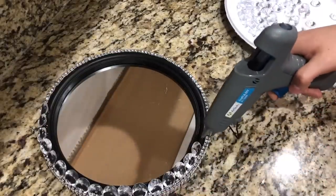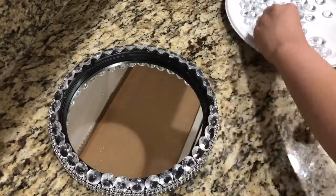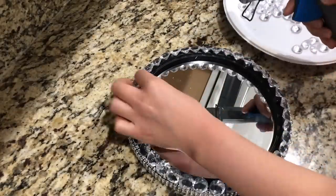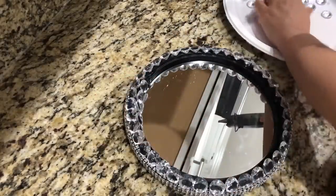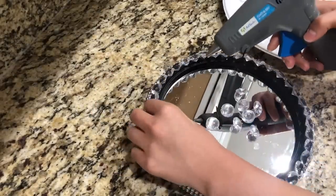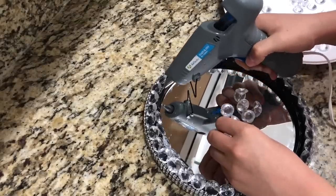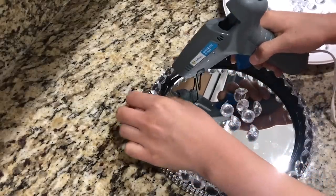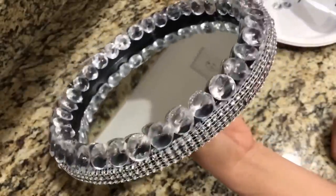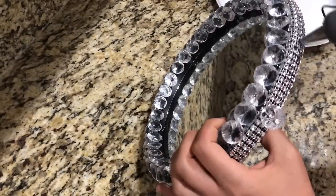They have different colors you can use instead of the clear gems — this is just an idea to help you get started. Now that the outer frame is covered in gems, I'm going to cover the inside of the frame as well. Here's how the tray looks, and I really like the gems covering the frame, but I'm going to try something new — I had some extra gems that I decided to add to the bottom of the frame.